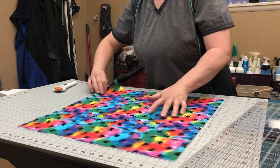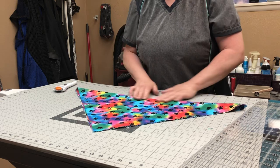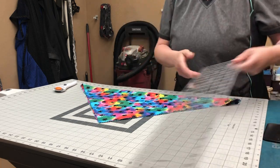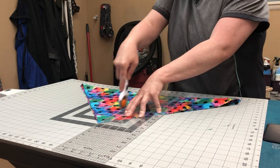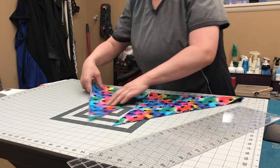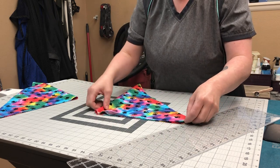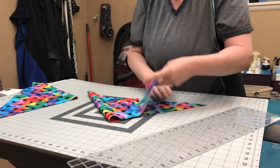From there I fold it diagonally so you have a triangle, then I'm going to cut down the center. I use the flat straight side, line it up on a line here, and cut down. You would stop here for the big dogs, because they're big enough. But to get more bang for your buck out of the fabric, there's an additional cut you would do. With how it is now you would only have two bandanas.